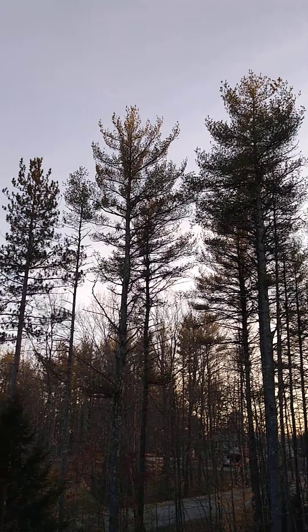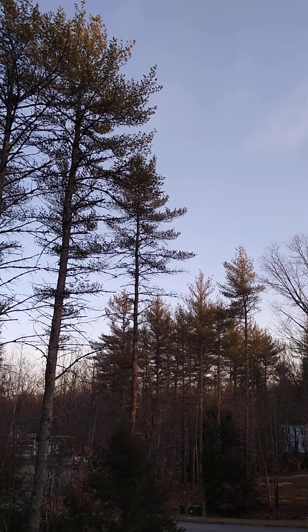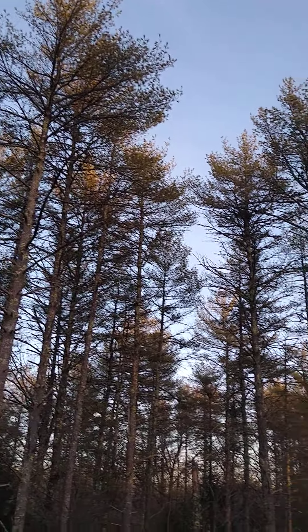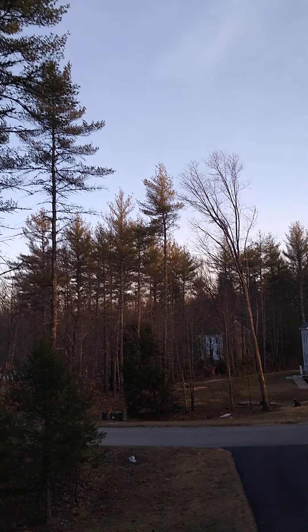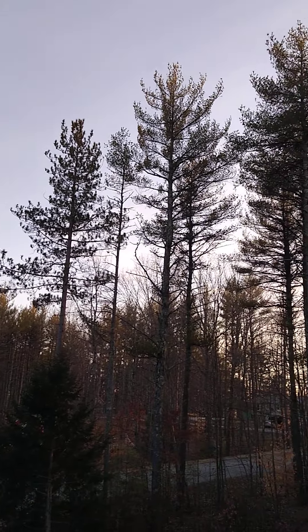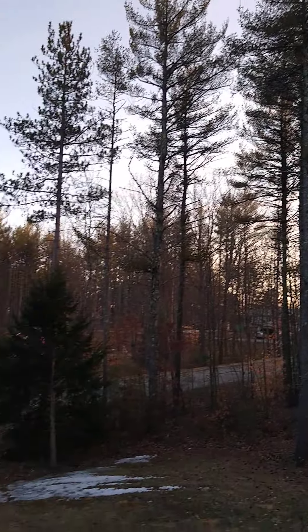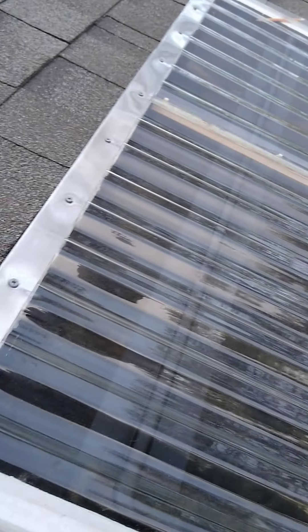The best way to improve the solar performance would be to chop some of these trees down. The ones closest to south would be best — maybe three trees there would be great, and those three trees there would be huge. But I don't have much to complain about; this thing works pretty well so far.